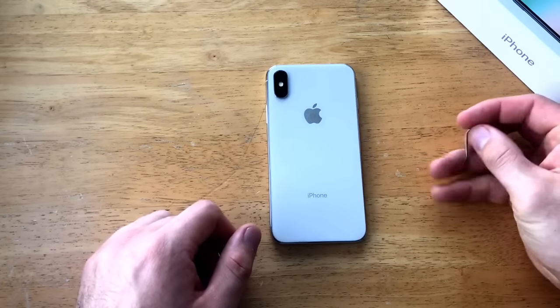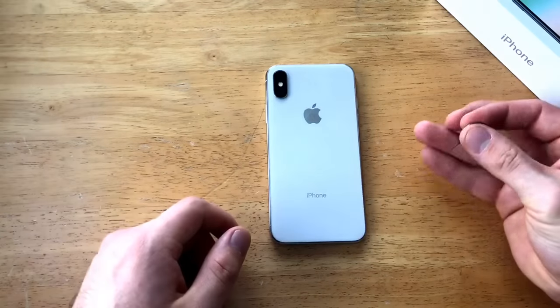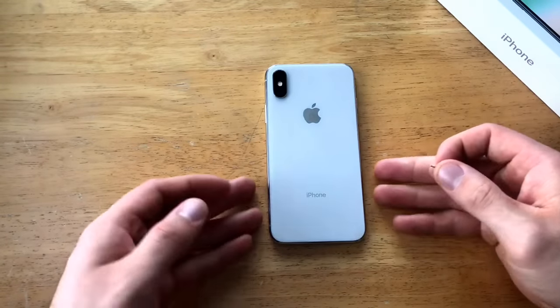We're going to want to start off with a SIM eject tool. If you don't have one, anything like a pin, a needle, anything with a sharp sturdy point like that will do the trick.